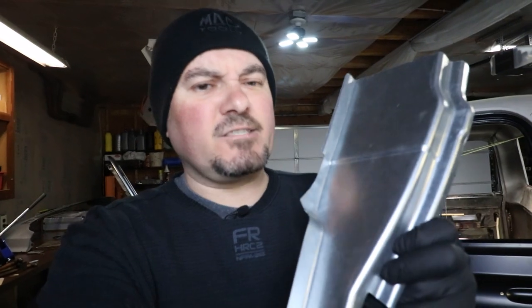Is this B-pillar patch panel for your 67 through 72 Chevy C10 truck or GMC? Is it everything it's cracked up to be? Is this possibly one of the best patch panels out on the market? Let's find out.